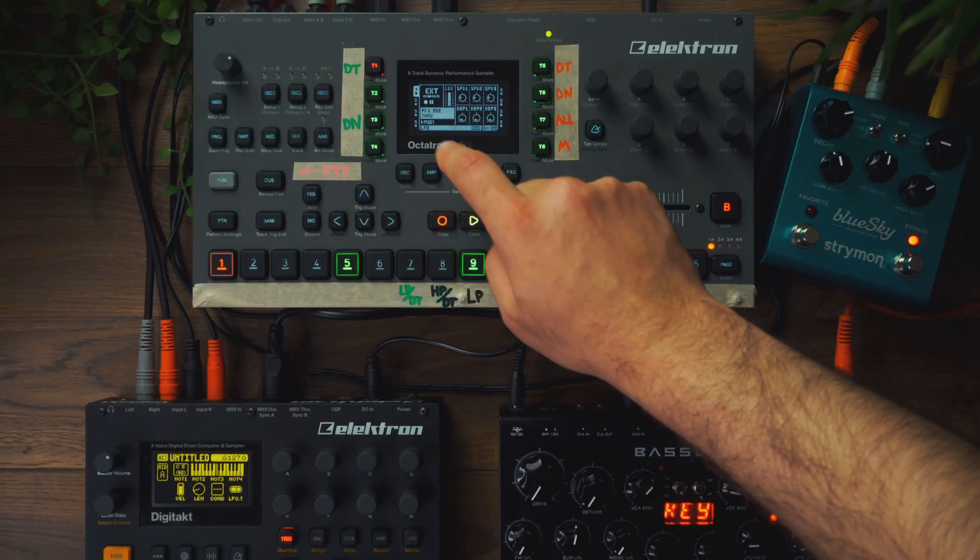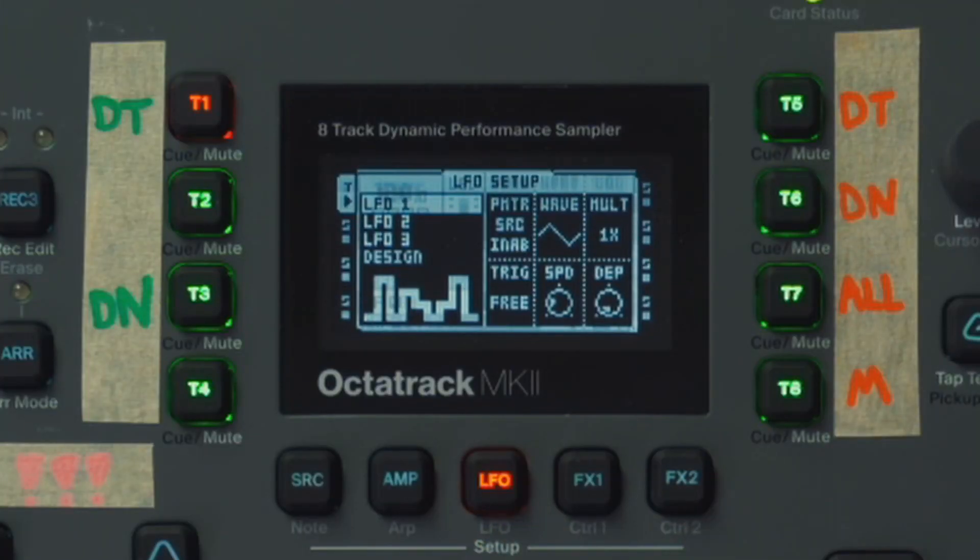Go to your LFO page. Double press to go to the second menu. Change your source to filter width. Change the wave to an inverted exponential wave. Bring the multiplier to 4. Change the trig to 1. Leave the speed at 32, which is what it's at by default.